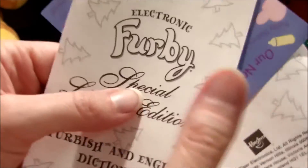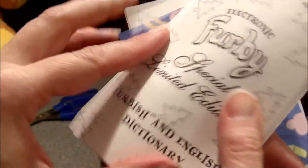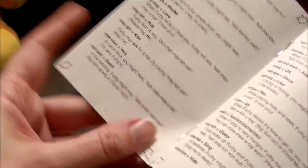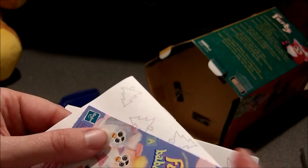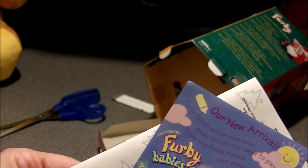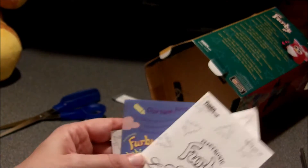Let me adjust the camera. We got the Furby Special Edition Furbish in English Dictionary, and this is much bigger than the other Furbish-English Dictionaries were. The Furbish dictionaries were bigger back then and had more phrases. We also have a Furby insert and a special edition limited edition instruction manual.